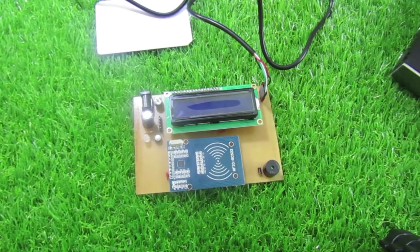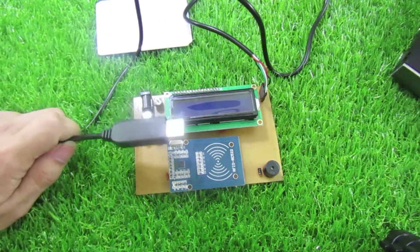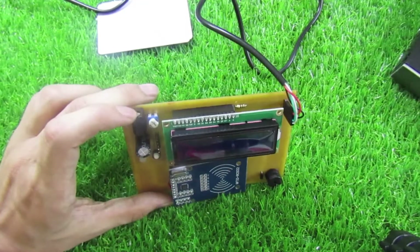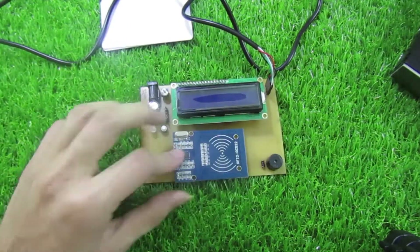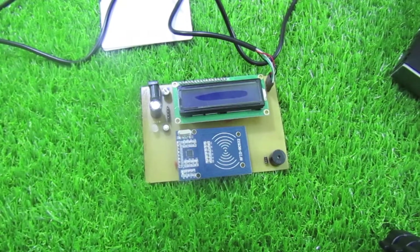Mạch này sẽ đọc thẻ RFID, hiển thị ID của nó lên trên màn hình LCD, và cũng như chuyển qua cổng UART để hiển thị trên màn hình máy tính. Mình sử dụng nguồn vào là 5V DC, hoặc các bạn có thể sử dụng nguồn của máy tính qua cổng UART. Chip sử dụng là PIC 16F877A, và có một còi thông báo khi nhận thẻ ID.